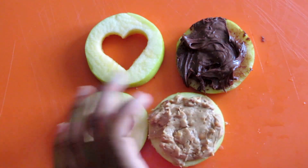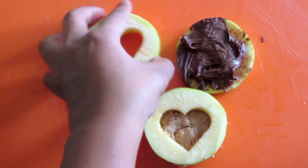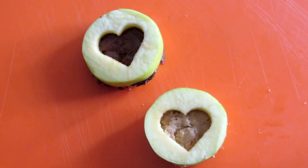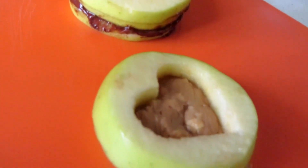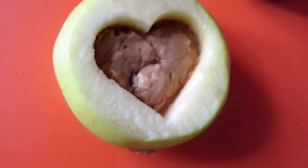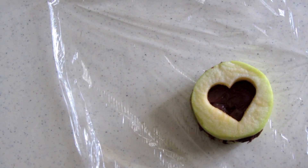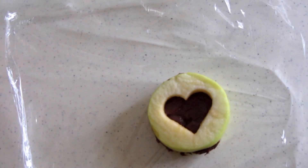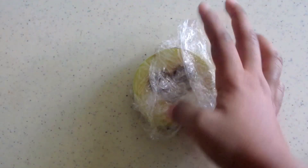Now to complete our sandwiches, we're just gonna squeeze the heart on top and we're done! Wasn't that easy? This is such a great after-school snack. And if your peanut butter or Nutella gets messy, that's easy — all you need to do is place the sandwich in some cellophane, wrap it up, and place it in the fridge just until you need it.